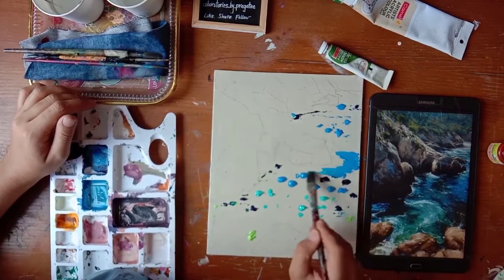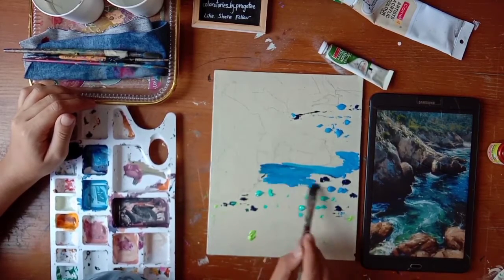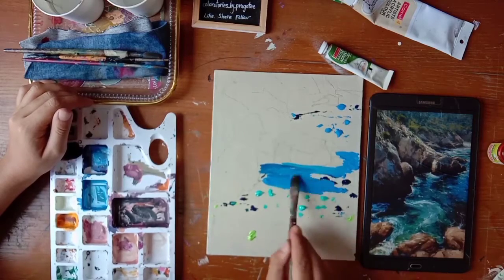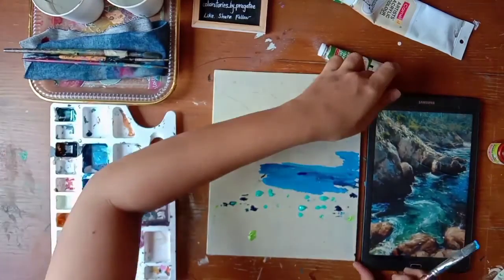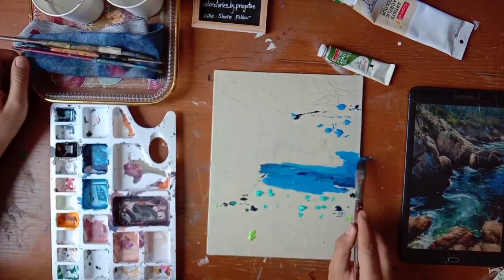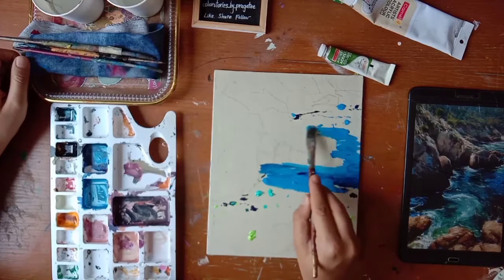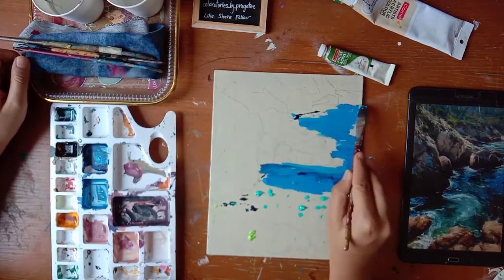We'll start blending the colors. We don't want to blend too much otherwise it will not look realistic - go in with small patches. It's okay if it does not look finished or smooth at this stage.